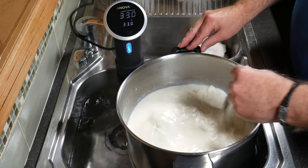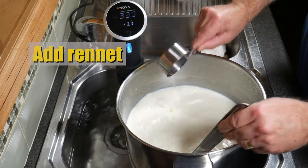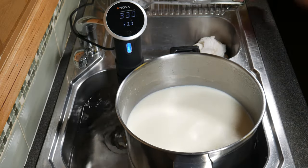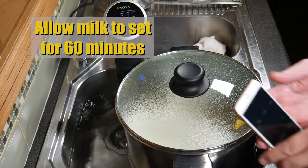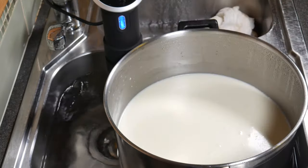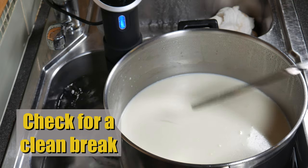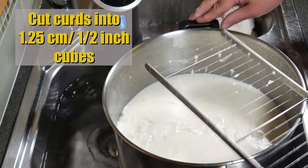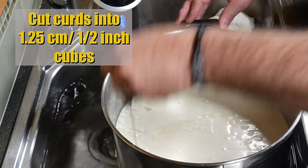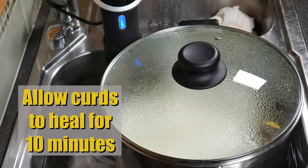After the milk has acidified slightly, give it a stir to stir any cream back in. Now add the final ingredient: the Rennet. Add the Rennet solution and stir for no more than one minute. Pop the lid back on and allow that to set for 60 minutes. After 60 minutes it should have coagulated — check that by doing a clean break. Put your knife in, turn it 45 degrees, and if it splits cleanly it's ready to cut. Cut it into 1.25 centimetre or half-inch cubes. I used my stainless steel curd harp for the horizontals and verticals.